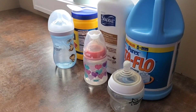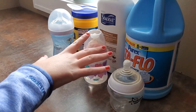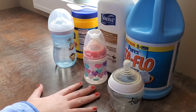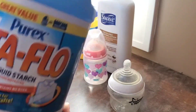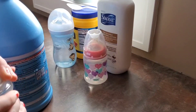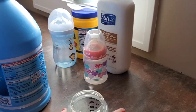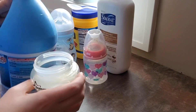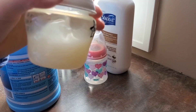Hi guys, welcome back to this video. Today I will be showing you how I make my reborn milk look realistic. There are many ways to do it, but these are my ways and my favorites. So for the first bottle, I will be using liquid starch. This is probably the method I like using most recently — it gives it that milk texture look.